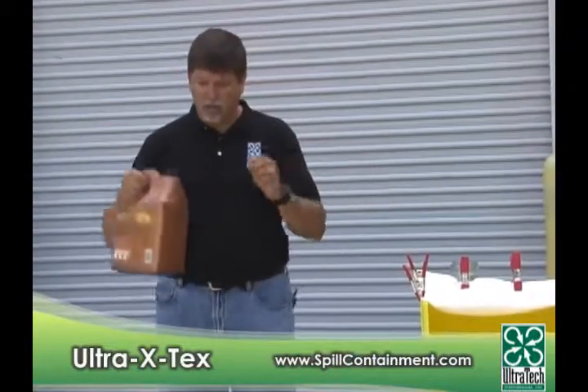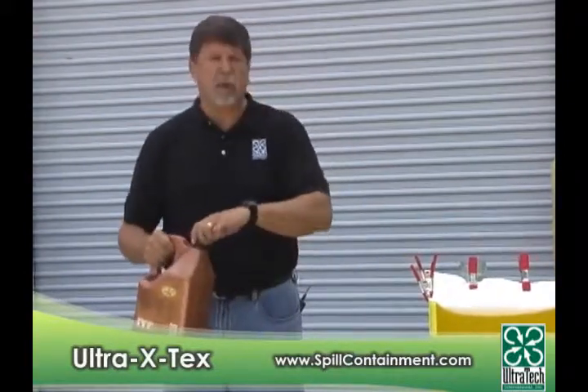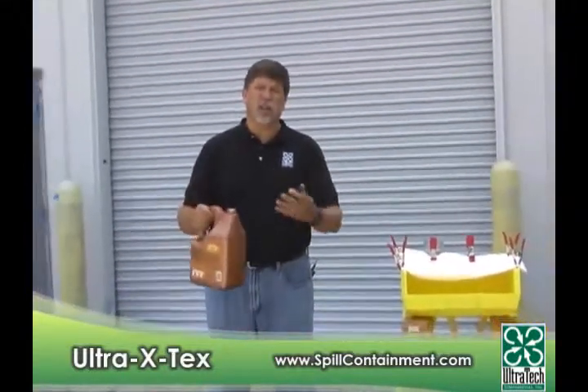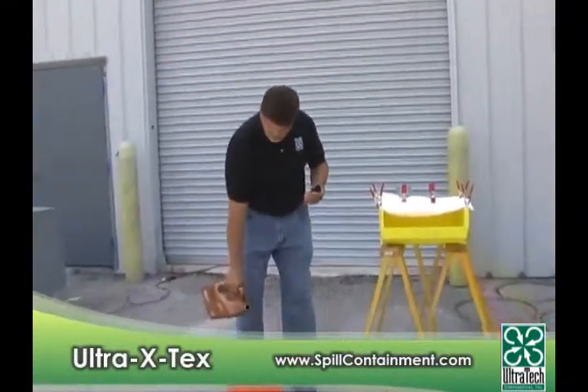I'm going to take some used motor oil and put it in this bucket that's got about two and a half gallons of water in it. We're using used motor oil because of the dark color — it's going to be easier to see during this experiment.